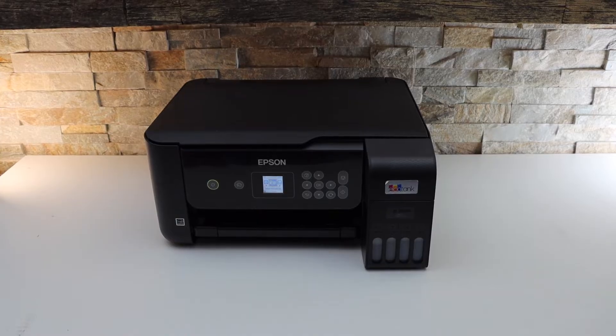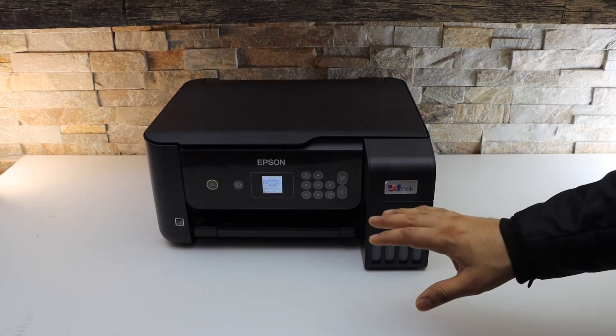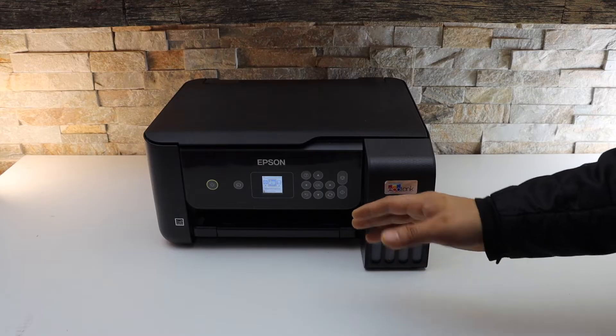Hi, today's video is about the Epson EcoTank L3260 printer. I'm going to show you how to do the wireless setup — how to connect your printer with the Wi-Fi network so that you can use it with other devices for wireless printing and scanning.